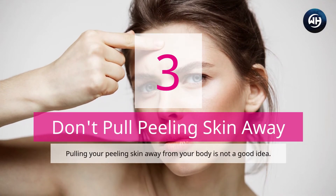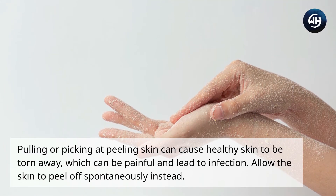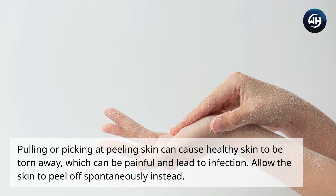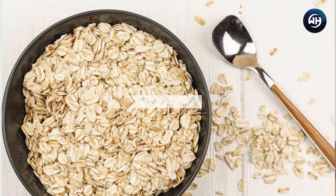Number three: don't pull peeling skin away. Pulling or picking at peeling skin can cause healthy skin to be torn away, which can be painful and lead to infection. Allow the skin to peel off spontaneously instead.